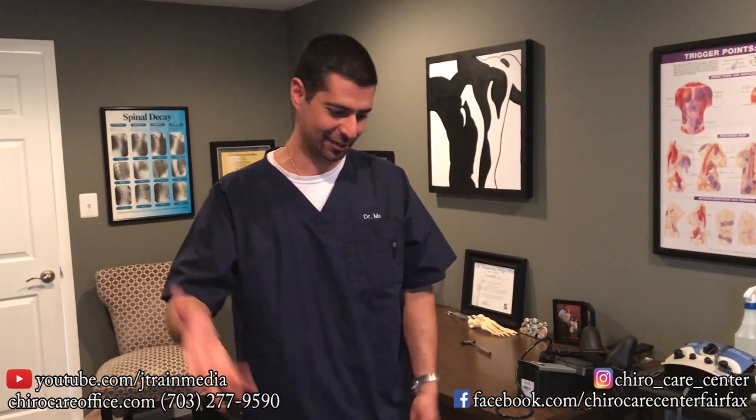If you're watching, come on in. If you have headaches and tightness and you need something similar to what we're doing here, come on in and get checked. Take care.